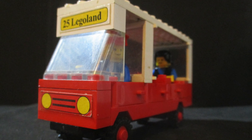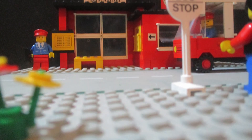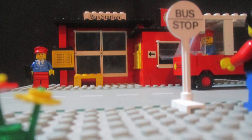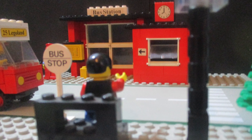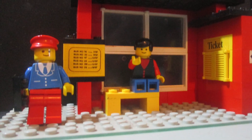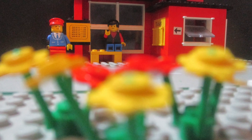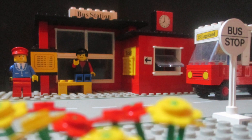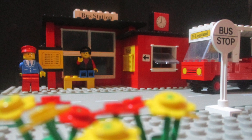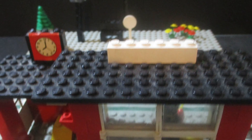This set is in pretty good condition despite its age, and it's nice to see the simplistic design that I grew up with. I'm sure it will be quite distinguishable compared to a modern set. I'm going to try combining some of these vintage sets together to create my own little town, so watch out for those videos in the future.